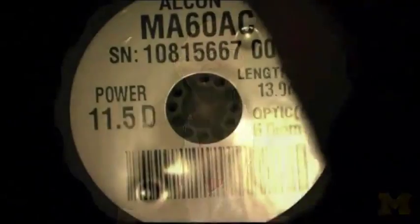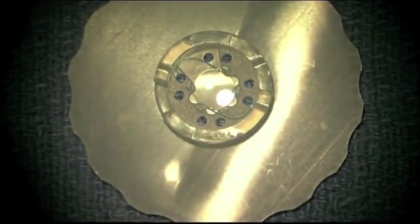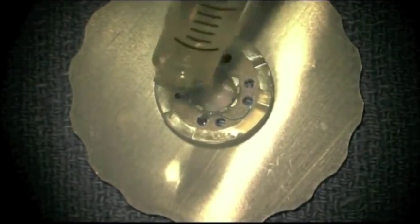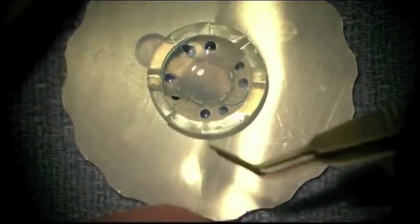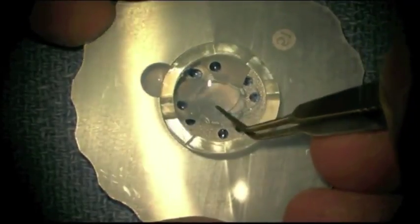This video demonstrates how to fold a three-piece intraocular lens in preparation for injecting it into the eye. We're using an MA6D AC lens and the power is 11.5 diopters. You can drop a few drops of BSS onto the surface. Then using IOL forceps, you can grasp the intraocular lens at the optic-haptic junction.